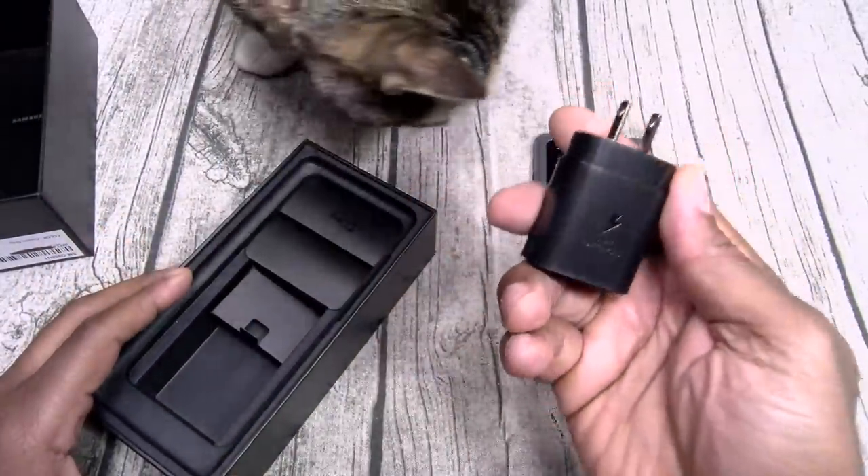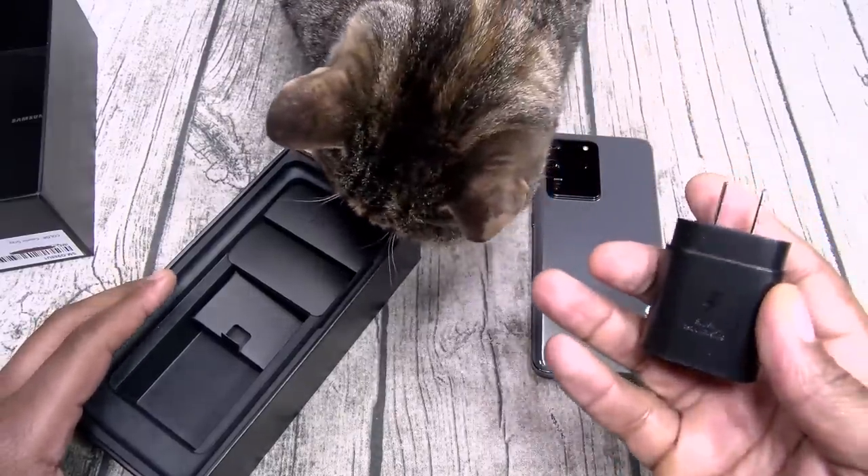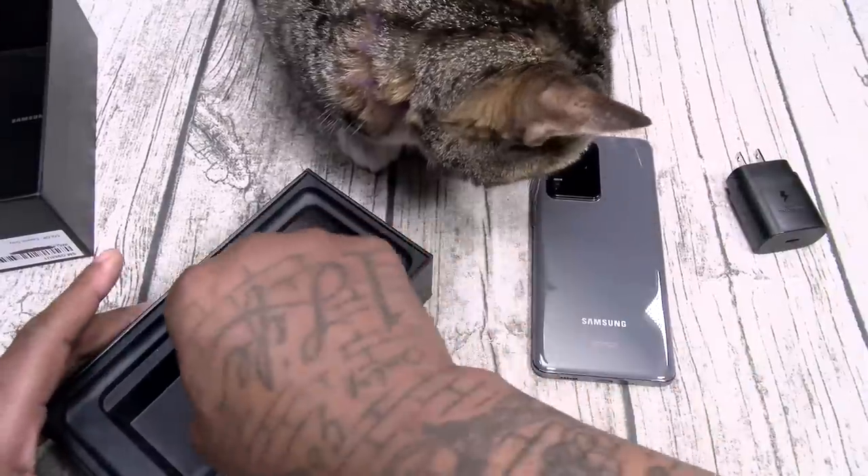This is going to be your 25-watt fast charging brick, but the phone is capable of charging at 45 watts — you're gonna have to buy that one separately. Y'all saw my fast charging test — these phones charge insanely fast.